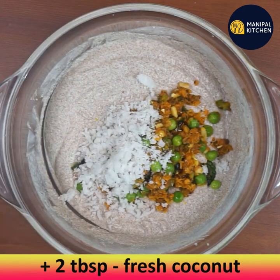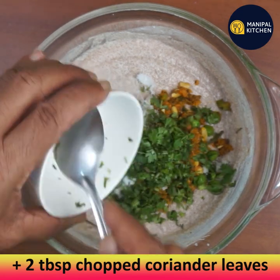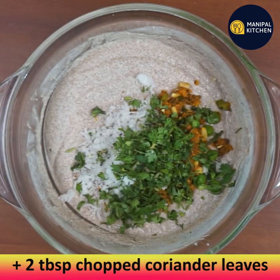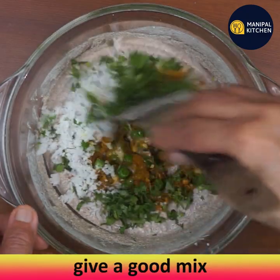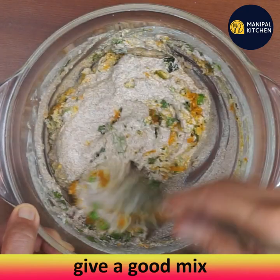Add two tablespoons of fresh grated coconut and two tablespoons of chopped coriander leaves. Give the batter a good mix till everything is combined, then check the consistency.